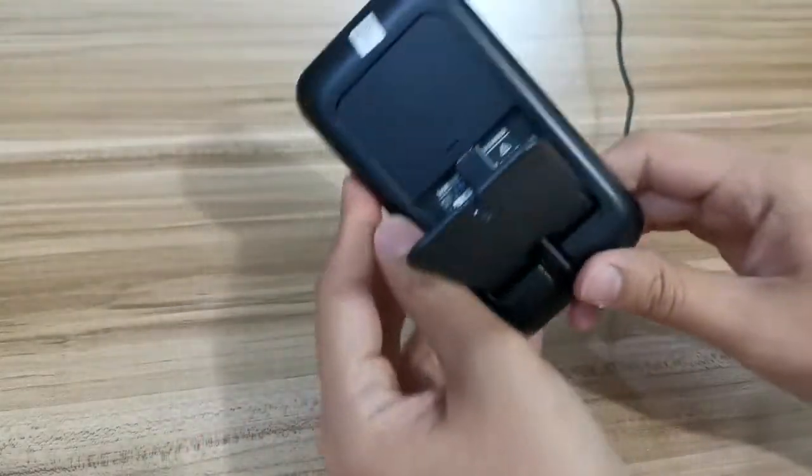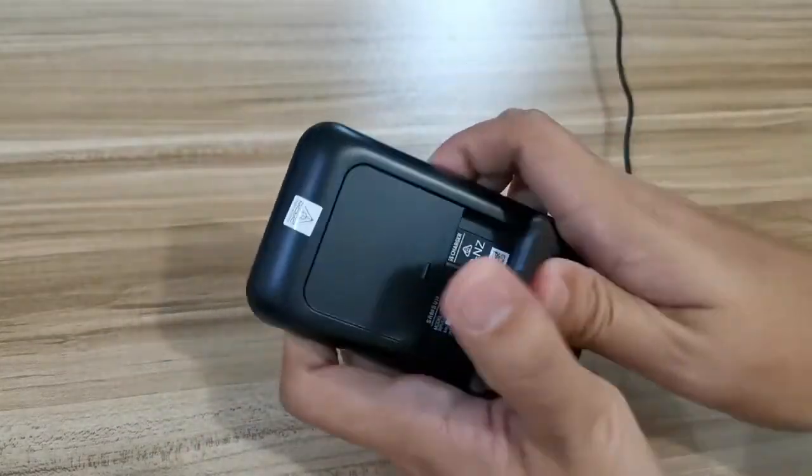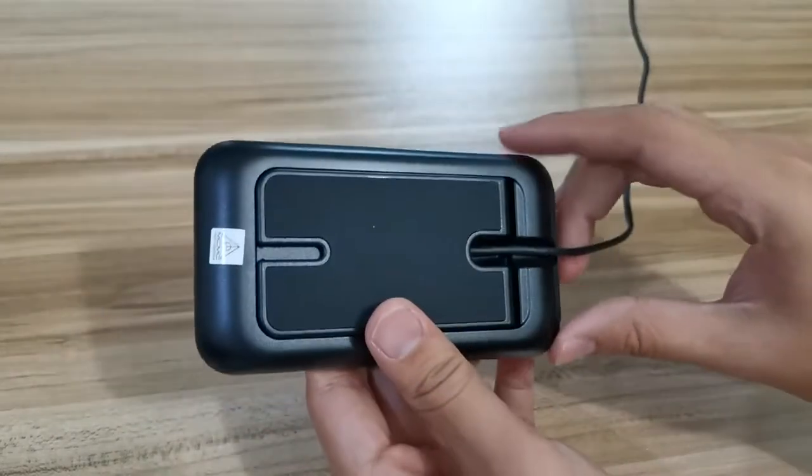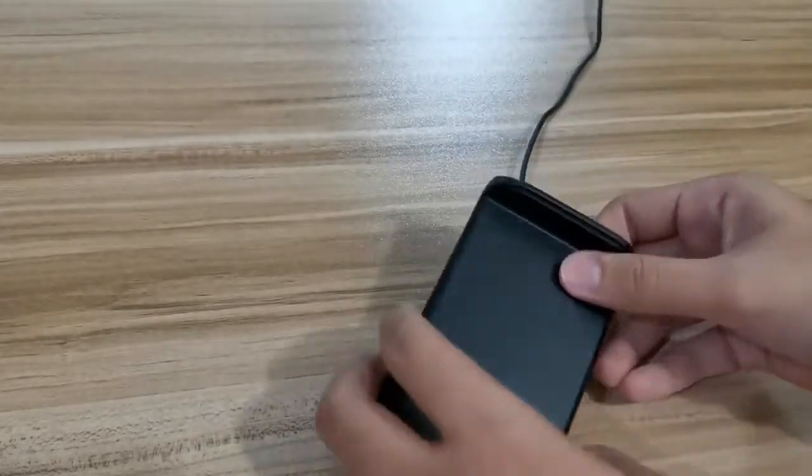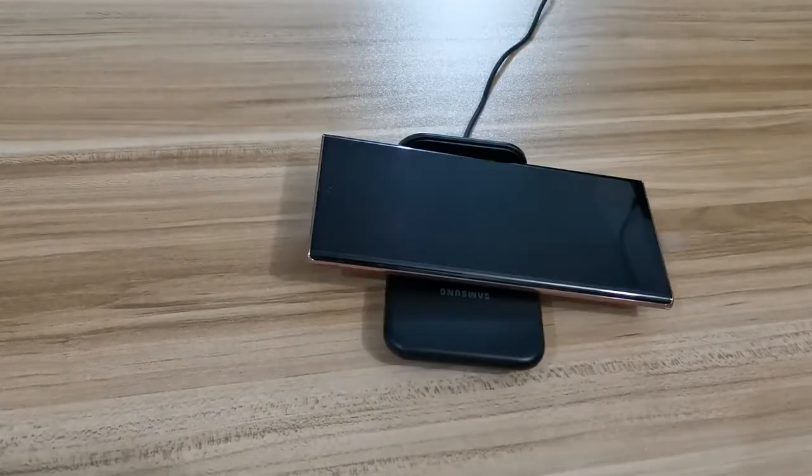When I feel the phone heat, it's pretty much almost the same as if you're using a wired cable, which is a good thing — because sometimes some low-grade Qi wireless charging tends to heat up the phone quite a lot.